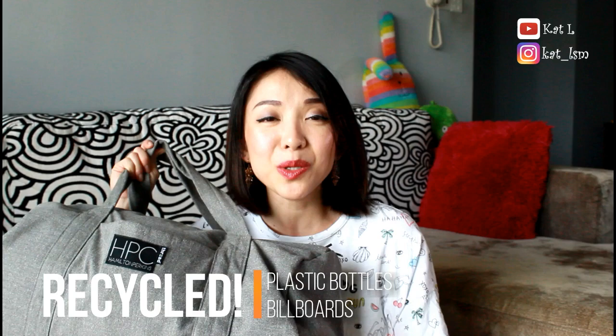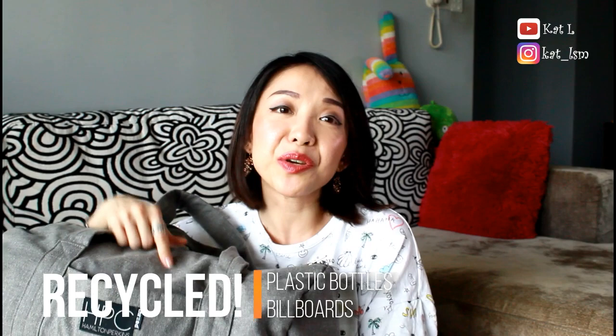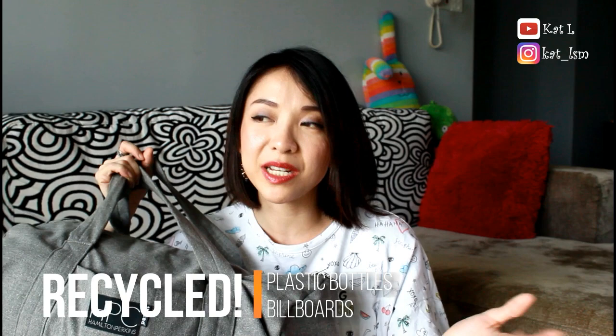This entire bag is made out of plastic bottles. They use recycled plastic bottles to make this bag, and the interior of this bag is made from recycled billboards that you see on the street. When I heard that, I was like, oh my gosh, that's an amazing project.